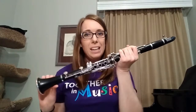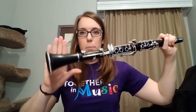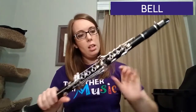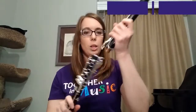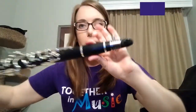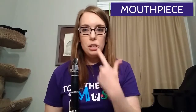The clarinet has many different pieces that you have to put together. This bottom piece here is called the bell, and then you have these two pieces here — you can take them apart. This is called the lower joint, and this one is called the upper joint. Then this small piece here is called the barrel, and finally we have the mouthpiece on the top. The mouthpiece is the part you put into your mouth when you blow to create the sound.